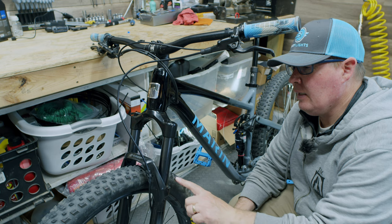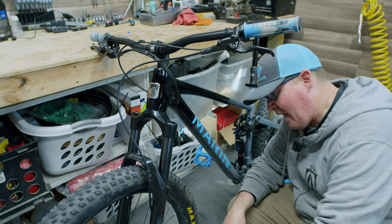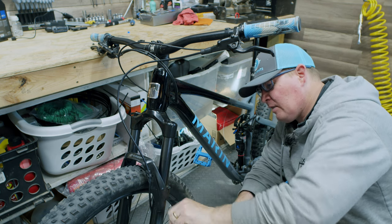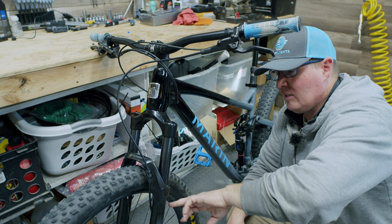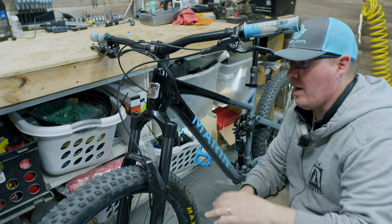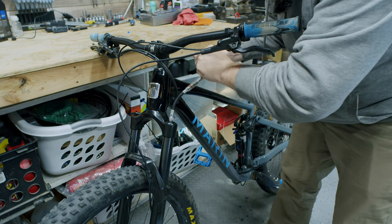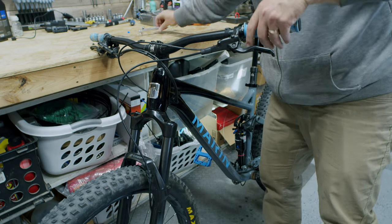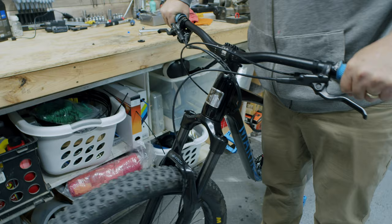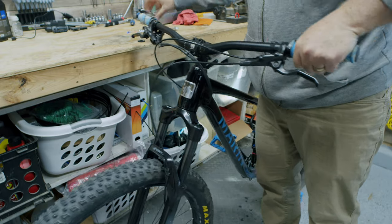The last thing I'm going to do is air up this fork just a little bit more than I had it. RockShox and other companies do a good job of putting labels on the back of the forks that show the rider weight as well as how much PSI should be in there. I'll cycle the fork up and down real quick — yep, that feels better.